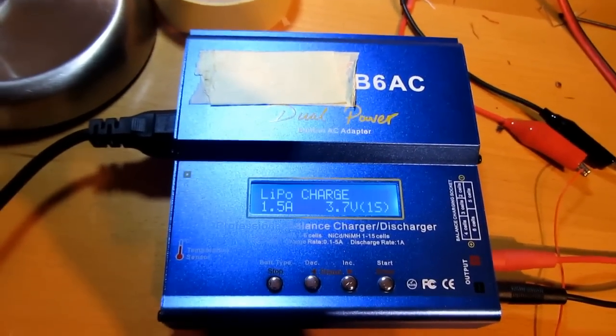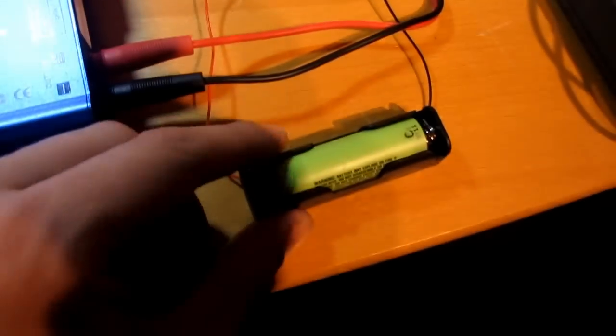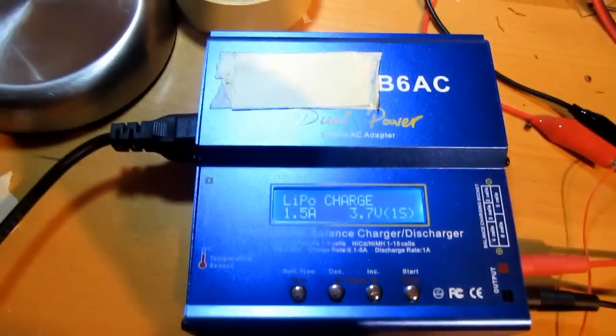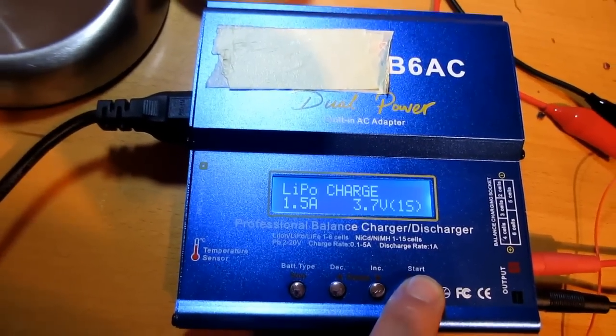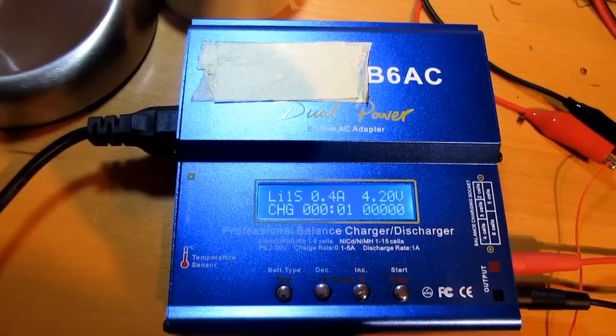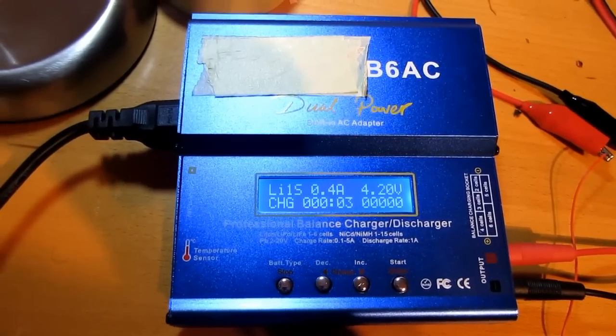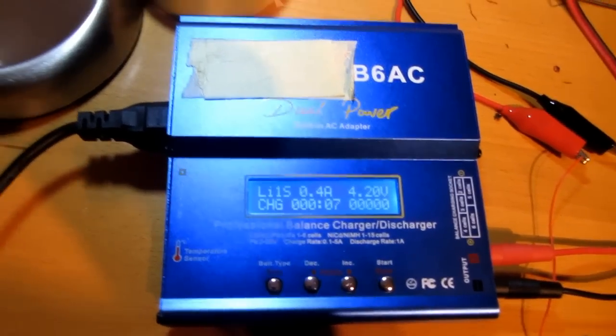It does charge, as you can see. LiPo charge - I got an 18650 battery. If I start it, it works. It's almost full, the battery, about 400mA charging.